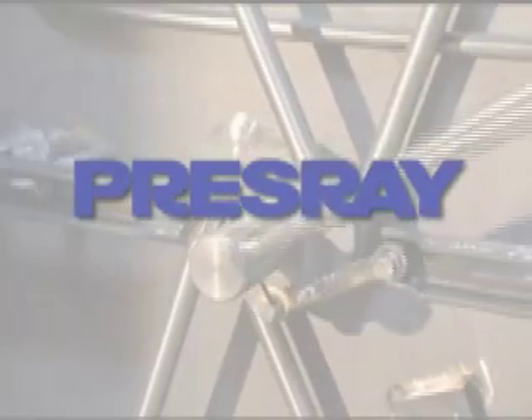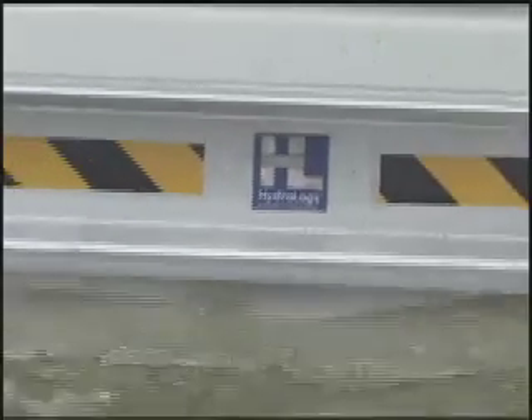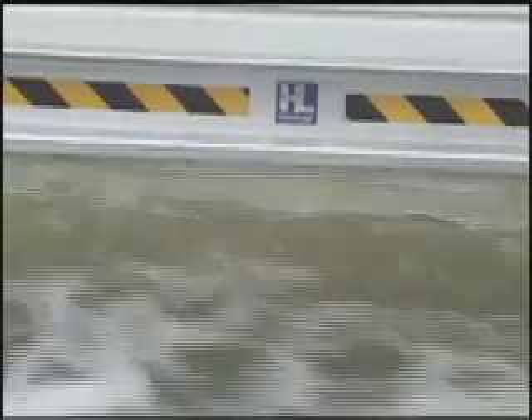PressRay Corporation, America's leader in flood protection systems, is proud to introduce HydroLogs, the newest member of our DoorDam family of products. As with our revolutionary adjustable flood barriers, our new HydroLogs provide homes and small businesses with affordable and effective flood protection.